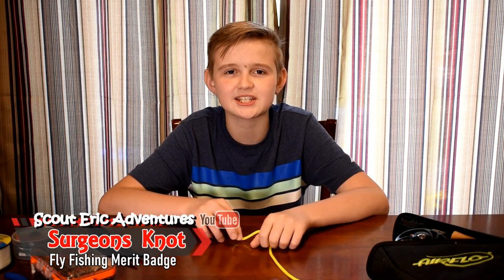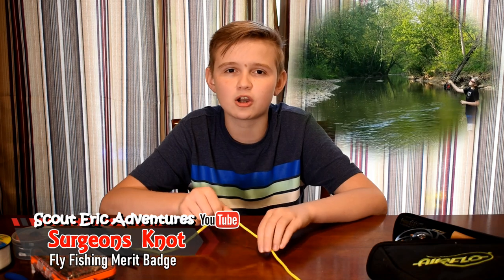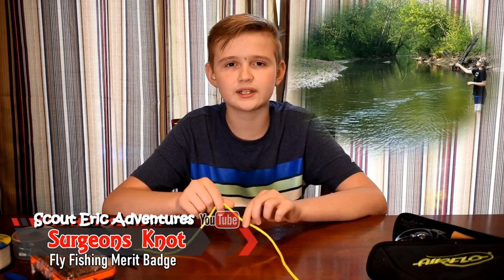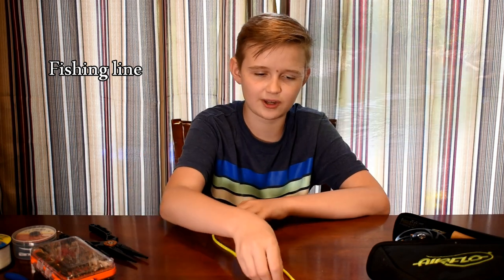Hey guys, SkyDark, and welcome back to another video. Today we continue on the Fly Fishing Bear Batch, and today I'll be showing you a knot called the Surgeon's Knot, and all it is, is it's used to tie hooks and fly lines together at the end.